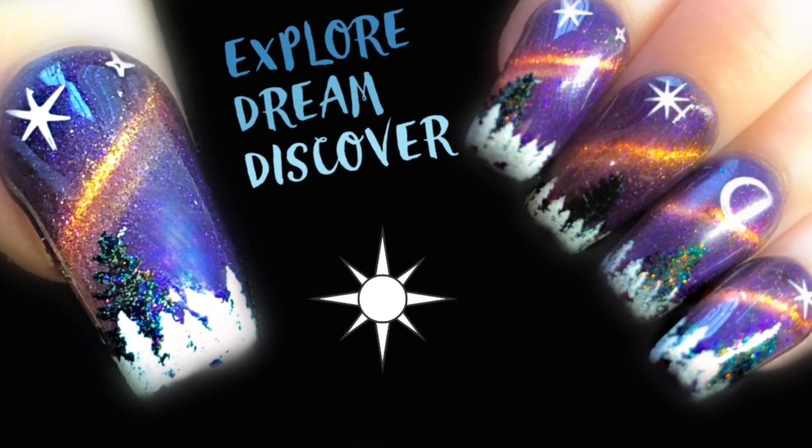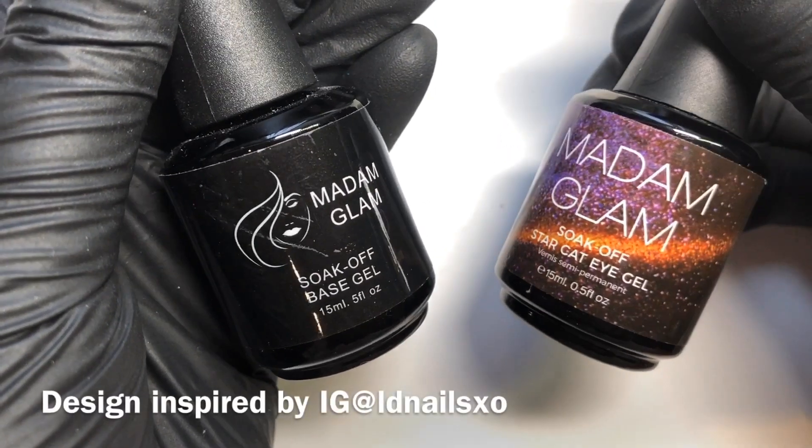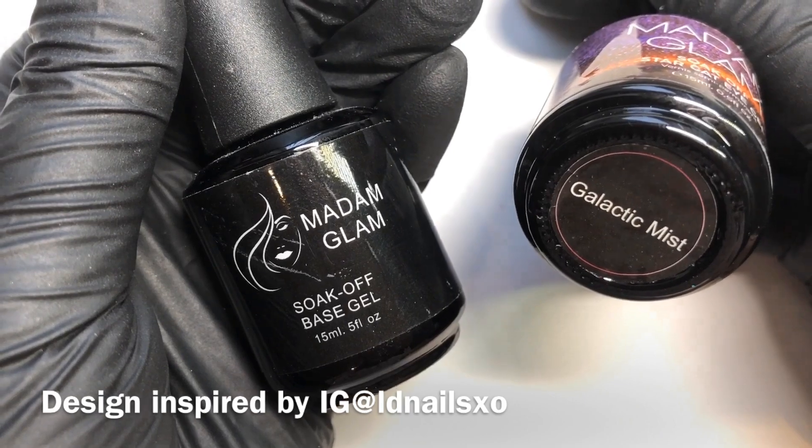Hello jelly babes, welcome back to my channel! Thank you so much for coming and checking out this design. You obviously want to start off and prep your nails ready for a gel manicure.